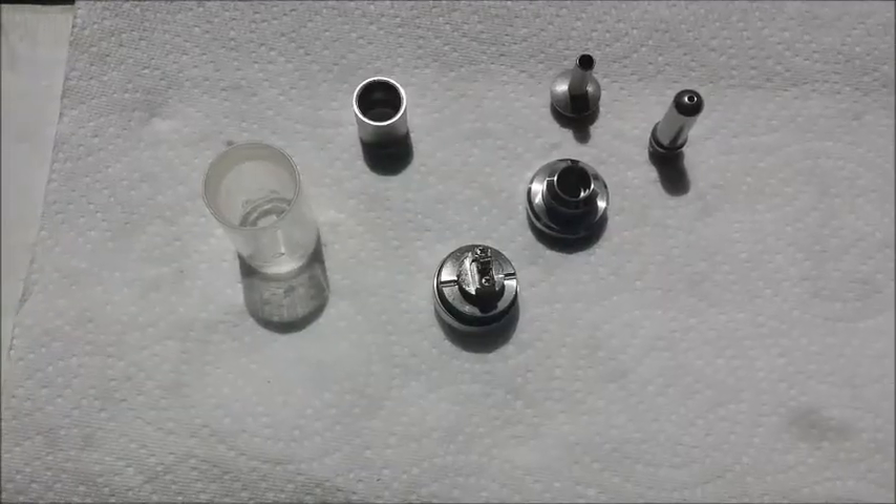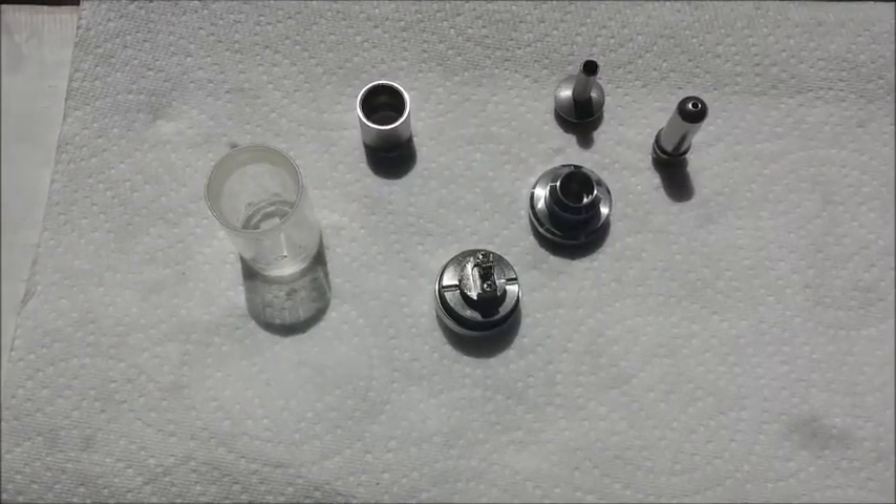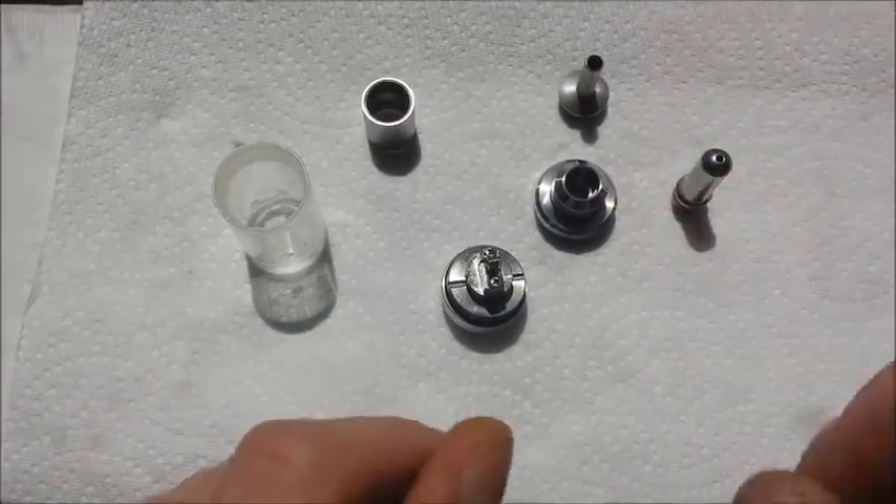We'll fire this up again — I'm digging this setup. Oh, so nice. Alright, let's dive up closer to this thing and we'll explain a little more about what's going on. We got the K-Fun from EH Pro all pulled apart here.